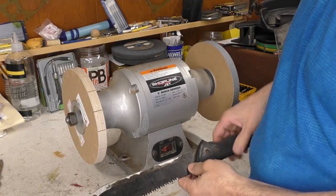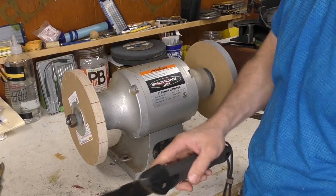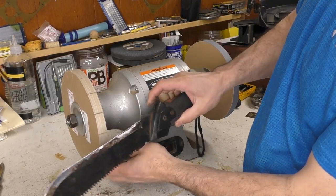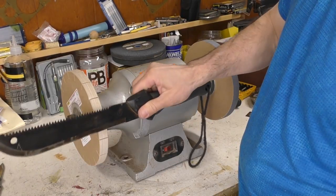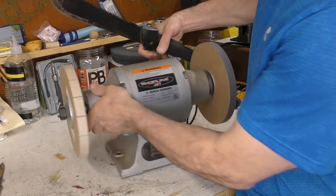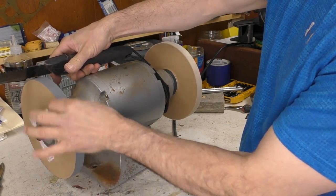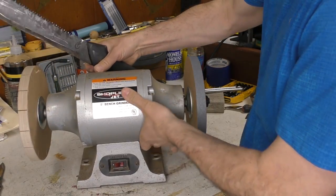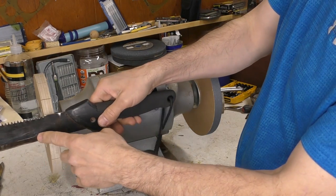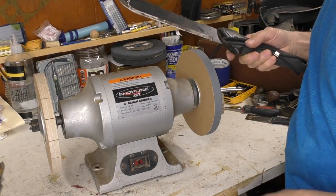A couple things to remember: you never want the paper wheel to spin into the blade of the knife because it could catch and send your knife flying. You always want the wheel to come down with the blade of the knife - never into the blade. I'm planning to sharpen along the front with the wheel going down. Some people actually reverse the grinder and sharpen on the back side as it's going away from them, but I'll do it from the front first. One thing about not having guards: with a long knife, you could burn your arm pretty good if you touch the wheel, so you have to be really careful.